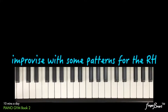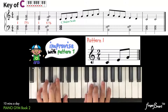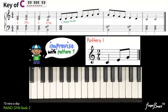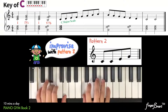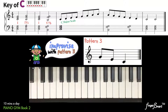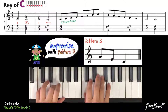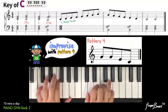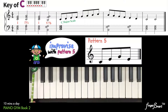Next, try to improvise with some of the patterns for your right hand. For example, change this to ta-da-dum. Let's start from the beginning. How about change to ta-da-dum. Next, change to ta-da-dum. You may change to ta-da-dum.